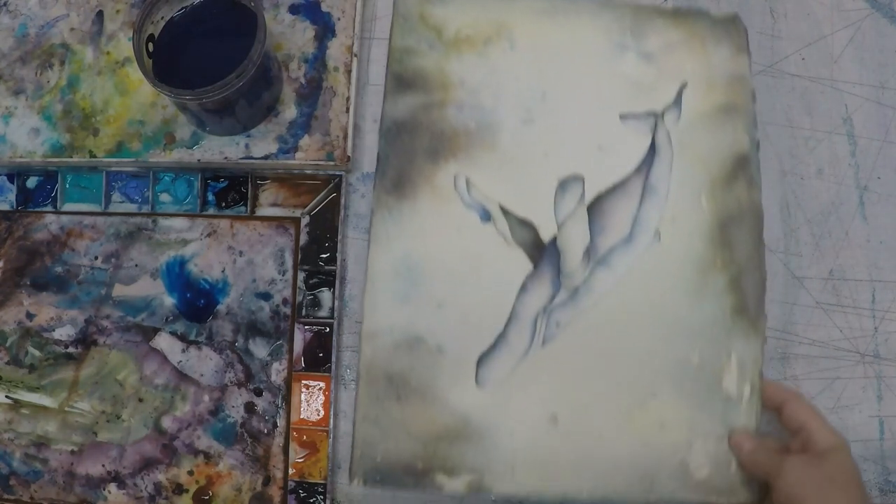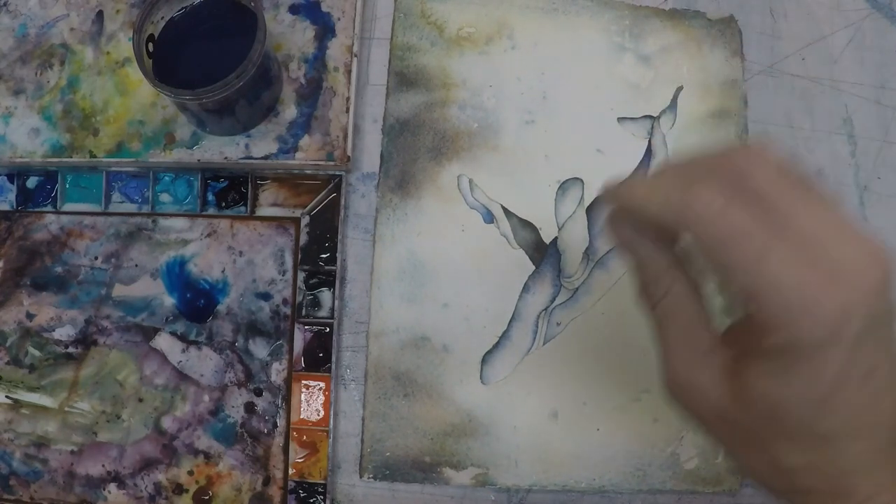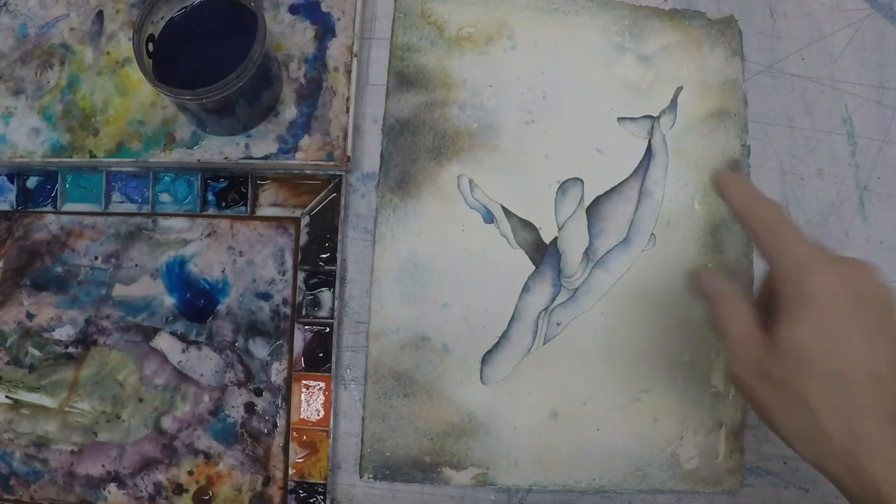The way that I create these marbleized watercolor effects is by trying to control this water blossom technique, so I'm not really getting a lot of hard edges.